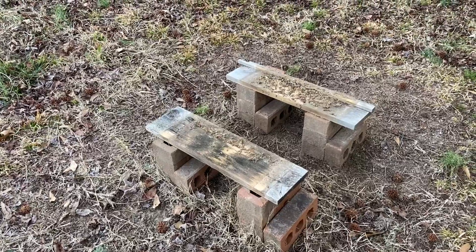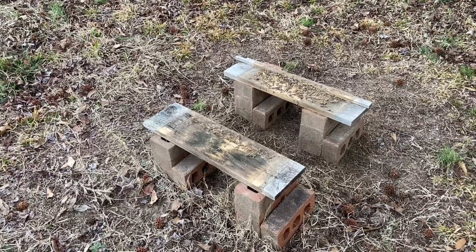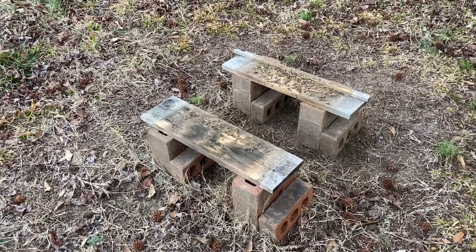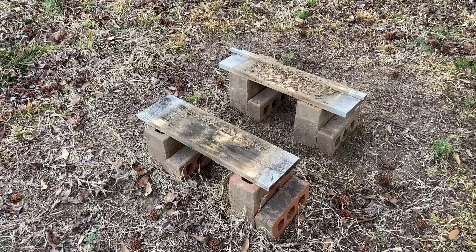If I come out here tomorrow and there's a pile of bees here, I'll come back and update the video. But as of right now, I think it's fairly easy to move a hive just a short distance as long as you do it correctly. I appreciate you watching — hope it helps somebody. Happy beekeeping!